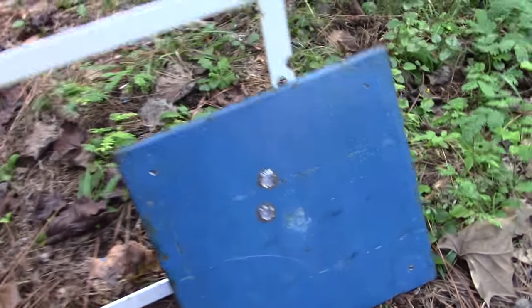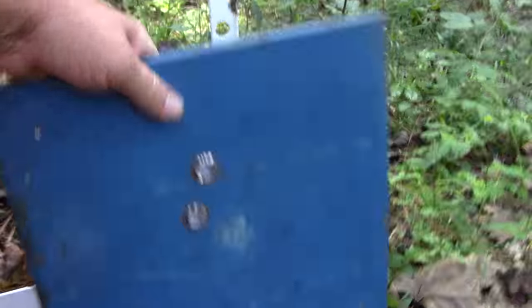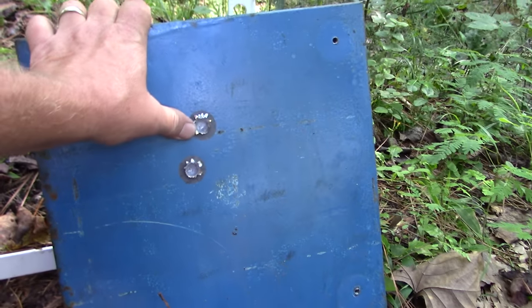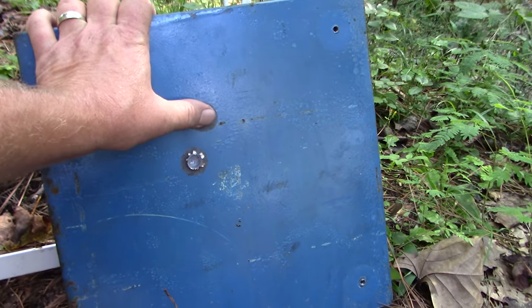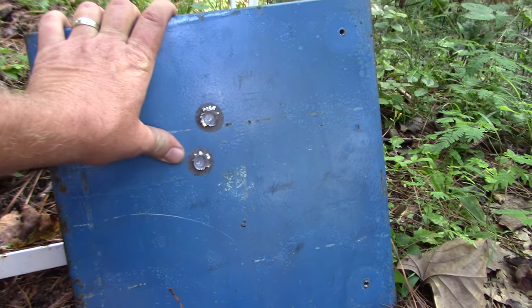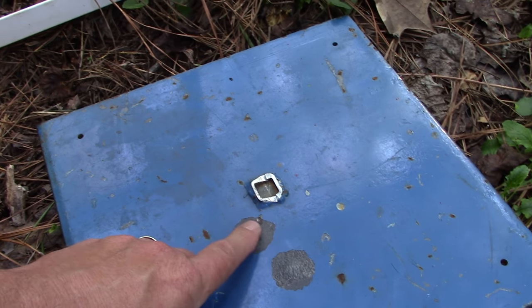All right guys, now we're back. This is half-inch plate with regular 55 grain 5.56, and it did pretty good.